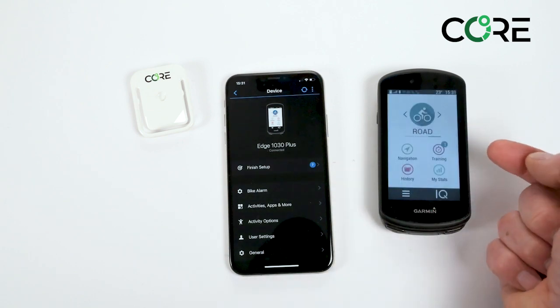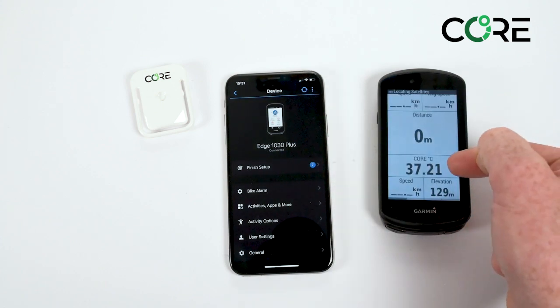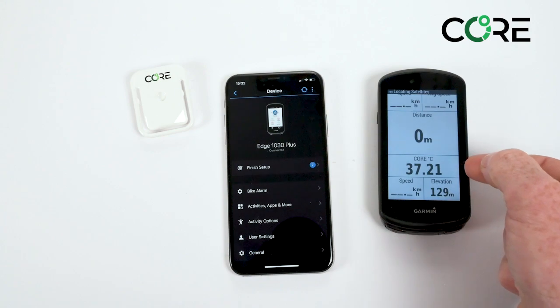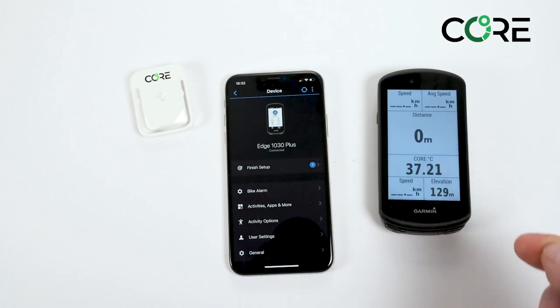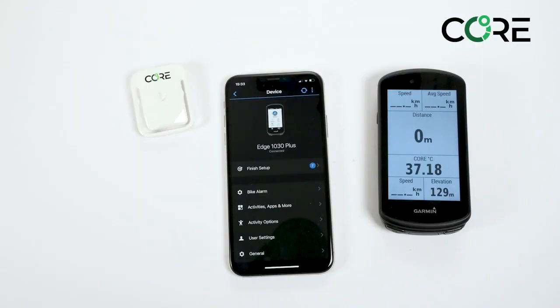From the main menu when you start your road activity you can now see that your CORE data is available and it will also be recorded to your fit file. On the website you'll find further information to help you set up your Garmin device with the CORE sensor, and should you require further assistance don't hesitate to reach out.